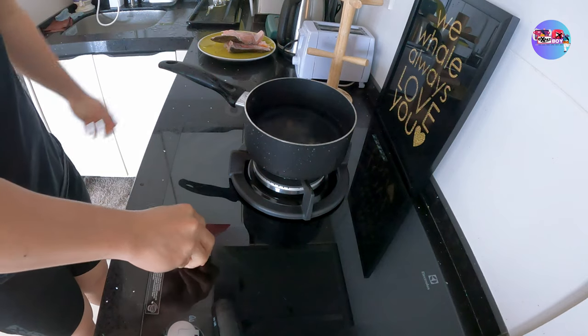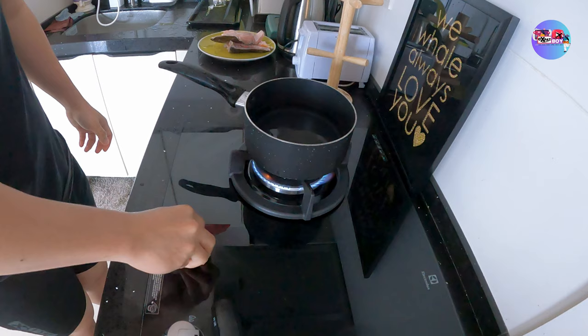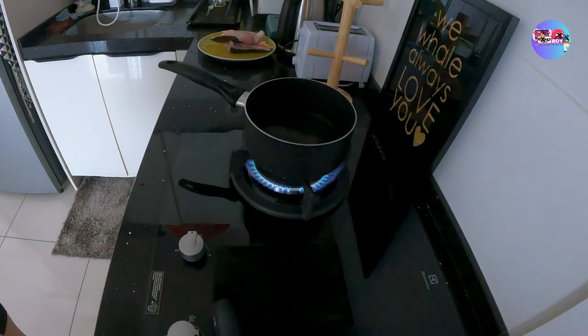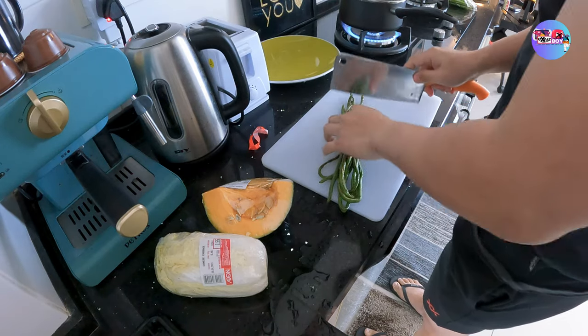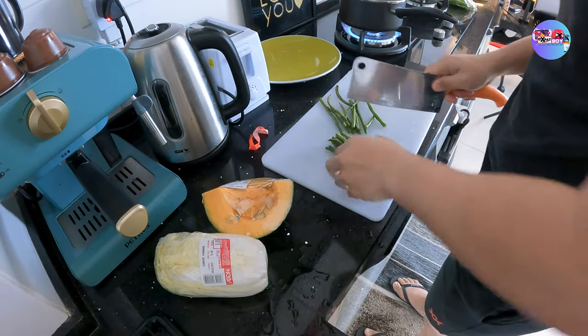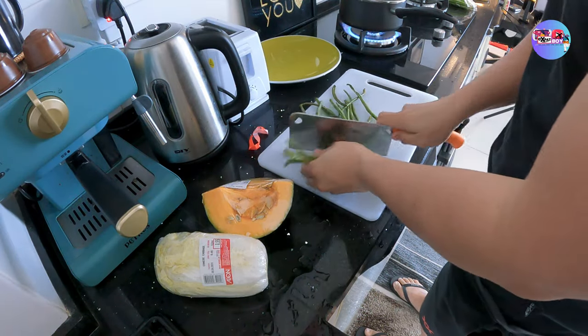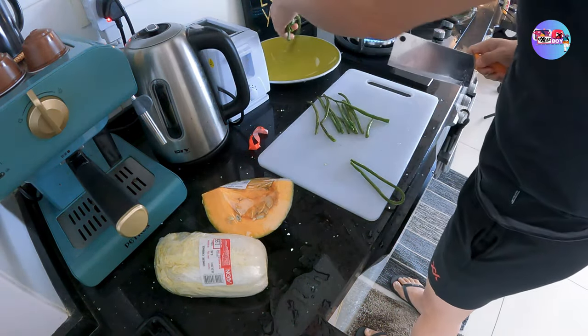Naghuhugas na tayo ng ating paglulutuan. At siyempre, papainit tayo ng kalan. Kailangan natin maghiwa ng sitaw. Ganyan ako maghiwa ng sitaw — hindi ko alam bakit ganyan, tinatamad akong isa-isahin.